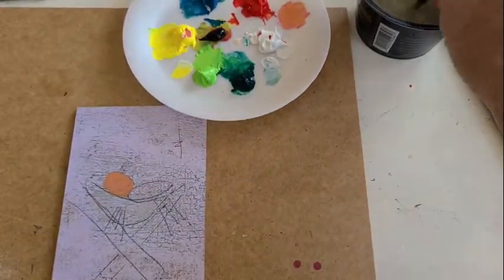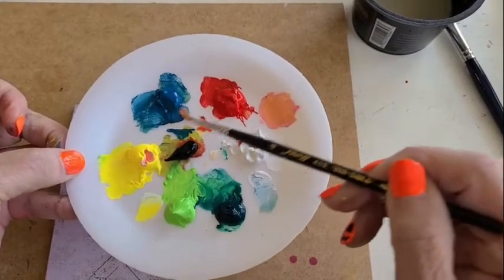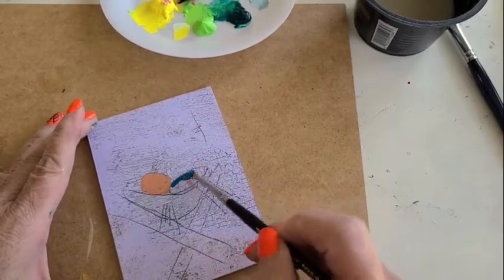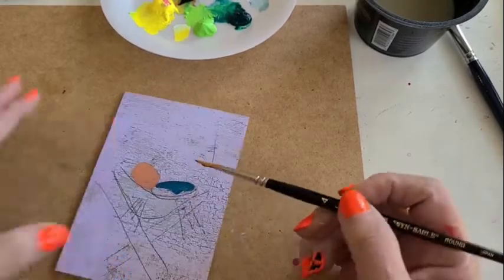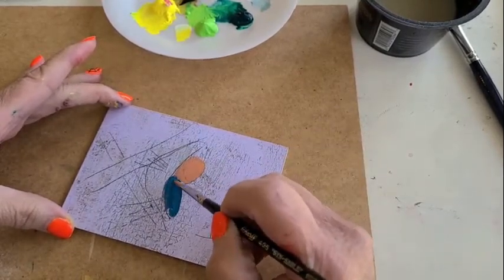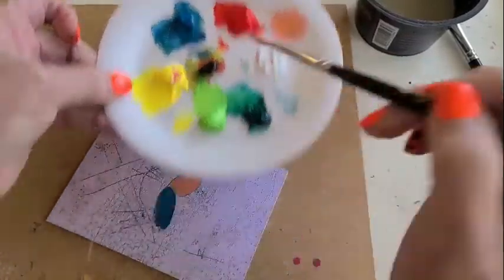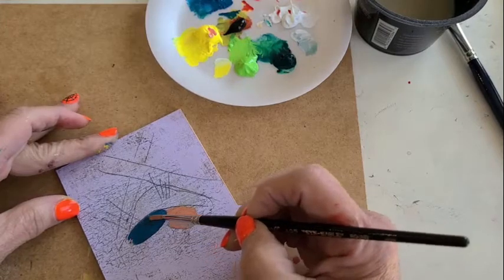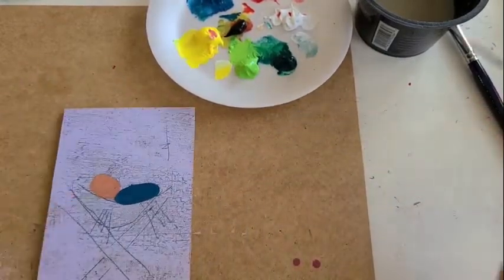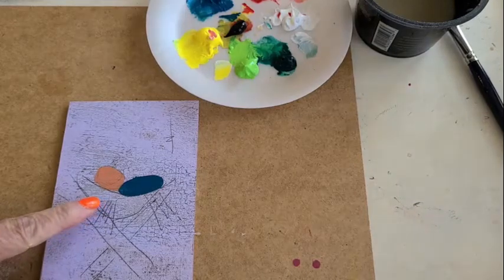I'm going to rinse my brush and take a little bit of my light blue — that's going to be his little blanket. I'll do this in a round oval type shape. It looks stark now but you'll see how we're going to lighten it up. Take your time going around the edges. Pick up a little bit of blue, come around this edge and back. So there's the baby.